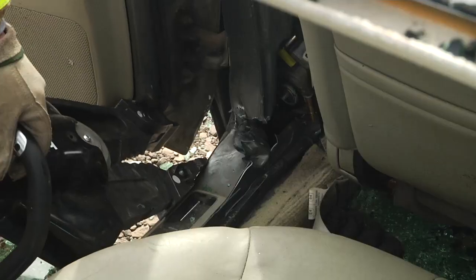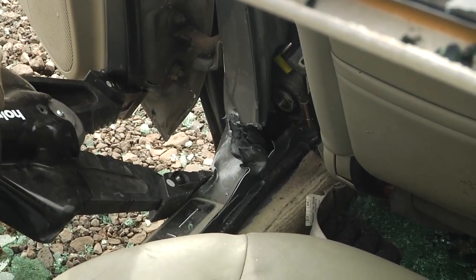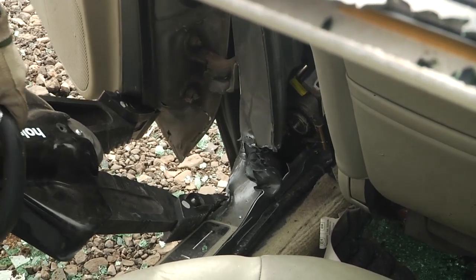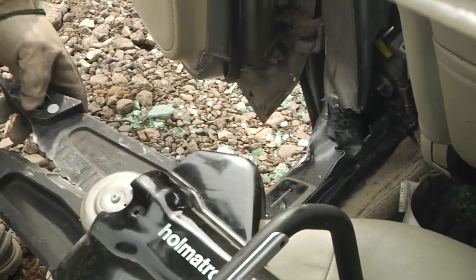The combi tool comes in and starts to hyperextend the door. He may actually be able to get a little bit of a rip as it starts, which is what our goal is. If not, he can come back, change the tips, and make another cut.